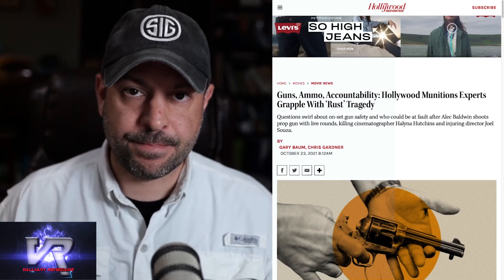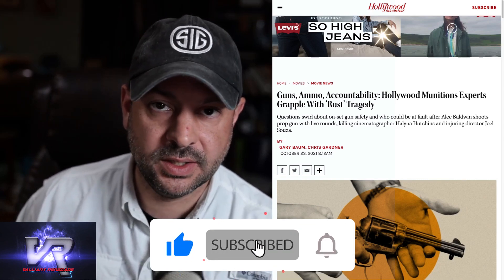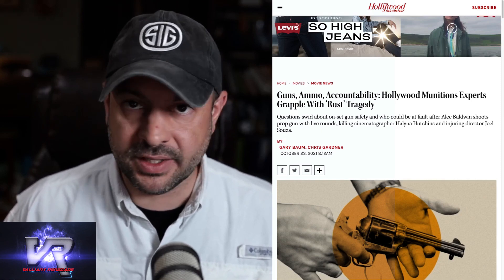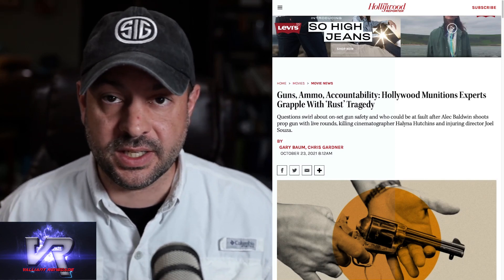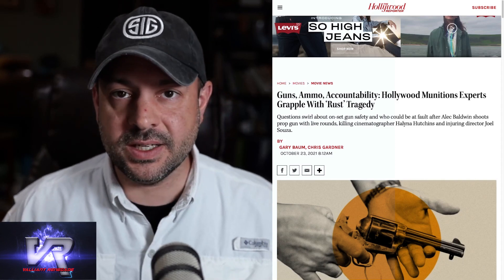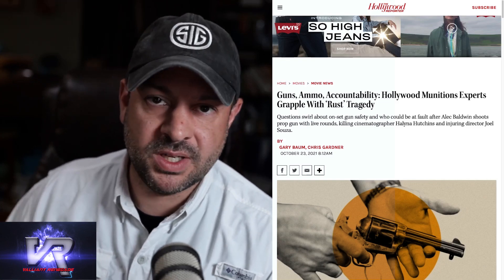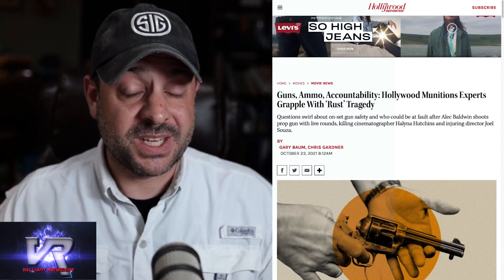I say firearm — it's not a prop. A prop gun is a piece of rubber or injection-molded plastic that is manufactured to look like a real gun, but it is, for all intents and purposes, little more than a paperweight. It has no function, no moving parts. Ammunition, live or otherwise, cannot be loaded into it. A trigger cannot be pulled. Those type of prop guns are used on set when a gun needs to be thrown, tossed, or hit the floor — like in Rush Hour with Jackie Chan, where guns are kicked or punched across the set. They look great and sound effects are added later.